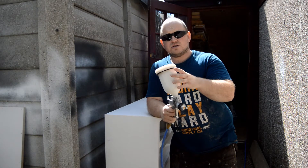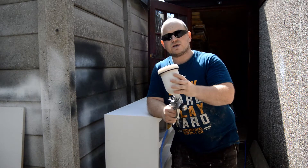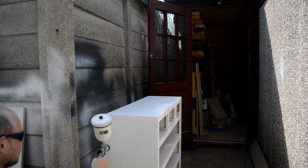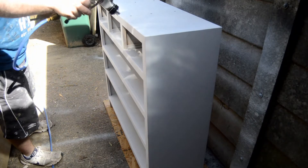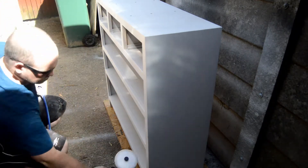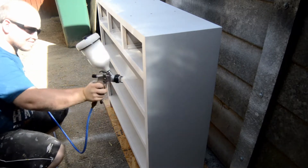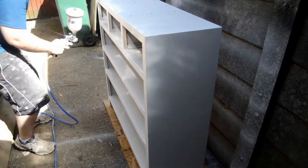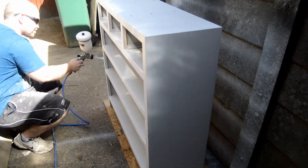I've already used some water to make the paint go through the gun a lot easier. This is how I tend to paint all my projects — it's quick and, let's face it, so much more fun than using a brush. The finish a lot of the time is superb. I've primed this off camera as it's pretty much what I'm doing here.